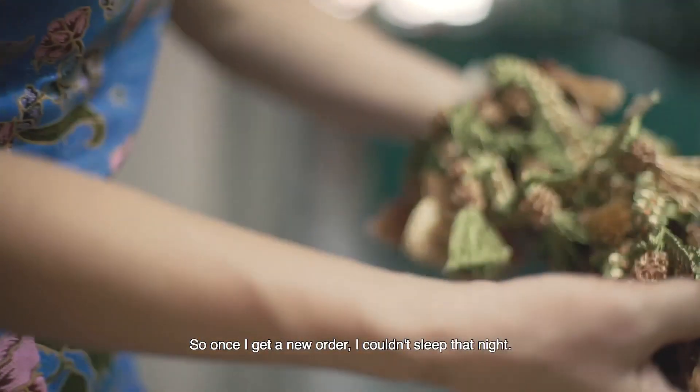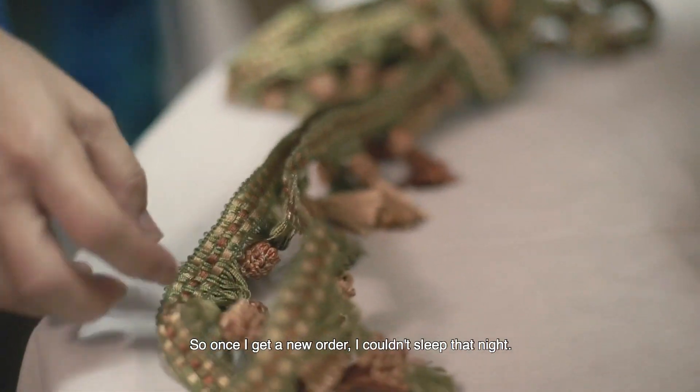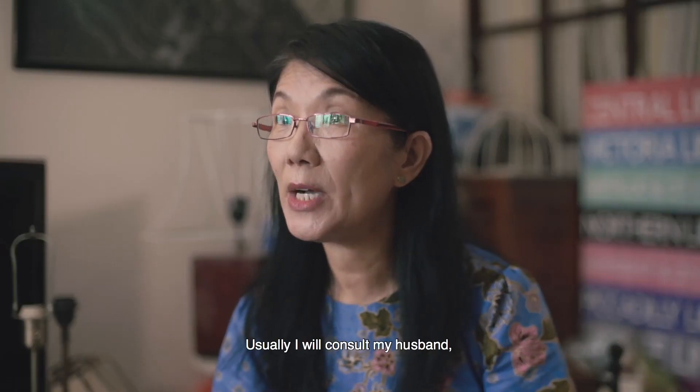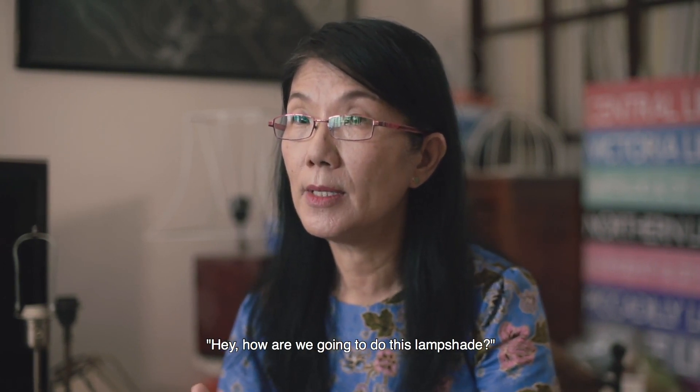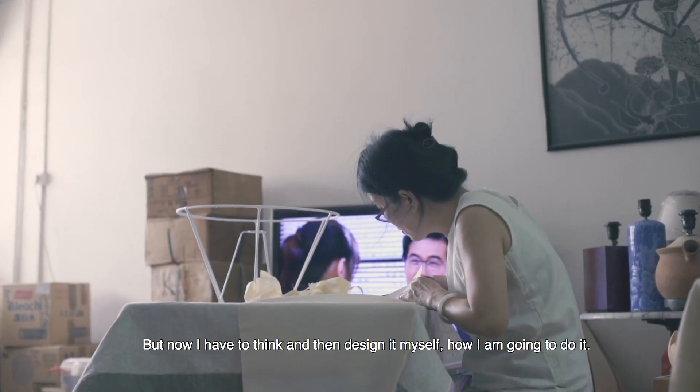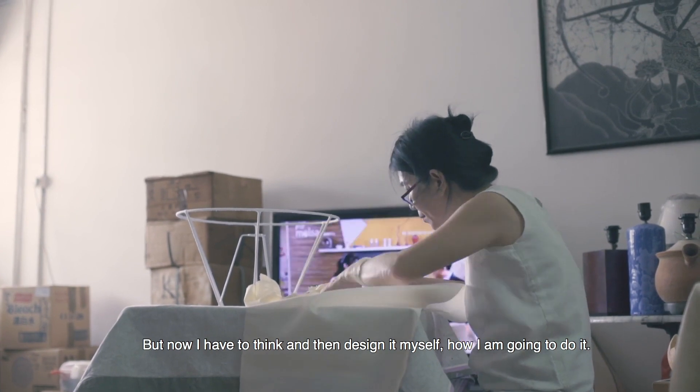Once I have a new order, I couldn't sleep that night. Because usually, I'd consult my husband — "Hey, how are we going to do these lampshades?" But now, I have to think and design myself. How am I going to do it?